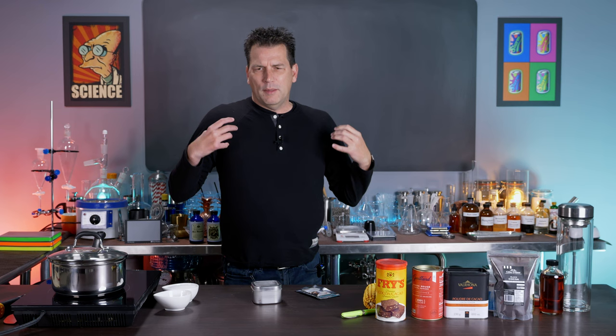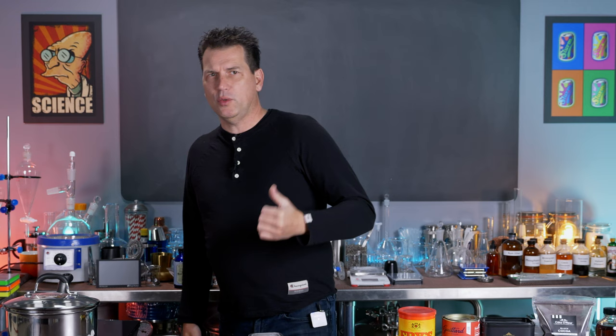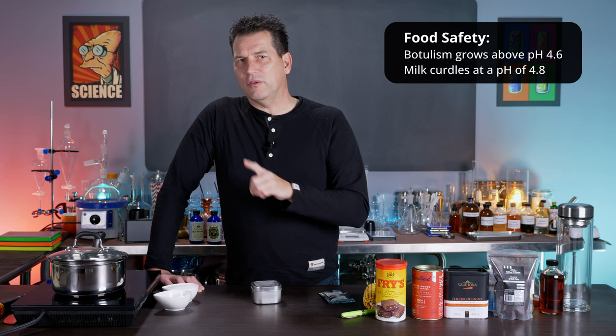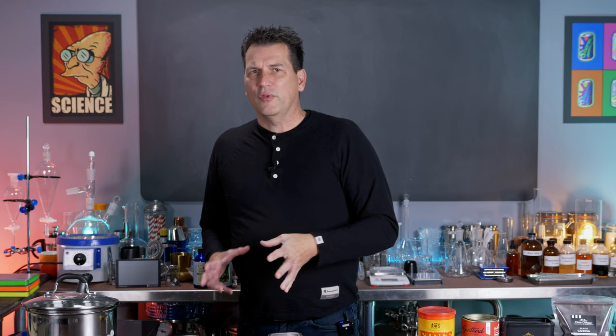A quick word on safety: this is a low-acid product with a pH that is about neutral, which means foodborne illnesses can thrive in it, so it does need to be refrigerated after you make it. You also need at least equal parts sugar and water to have a water activity that bacteria like botulism won't thrive in — meaning low-calorie chocolate syrup needs a preservative. To prevent botulism, the pH needs to be below 4.6, but milk curdles around pH 4.8. Since most chocolate syrup ends up in milk products, you need finesse when adjusting the pH or you'll get chunky chocolate milk. For now, just refrigerate the syrup after you make it.